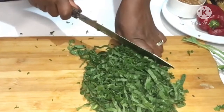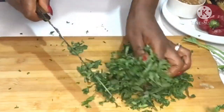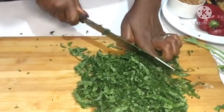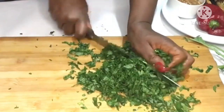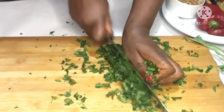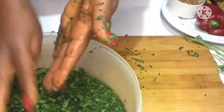As I told you earlier, kale is among the most nutrient-dense foods on the planet. Kale is very high in nutrients and very low in calories, making it one of the most nutrient-dense foods on the planet.